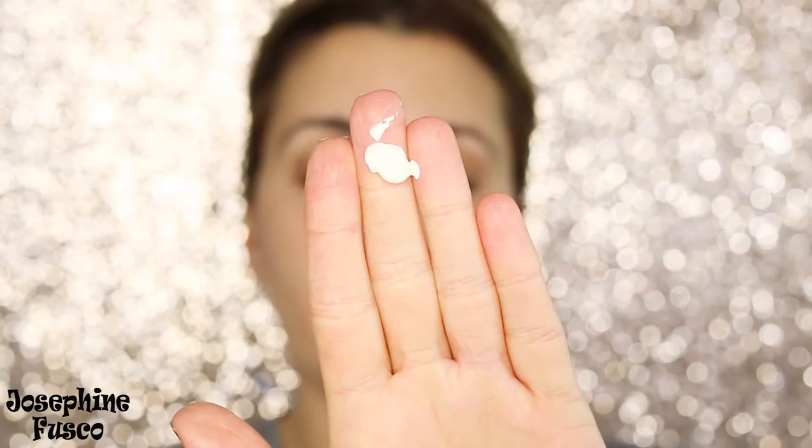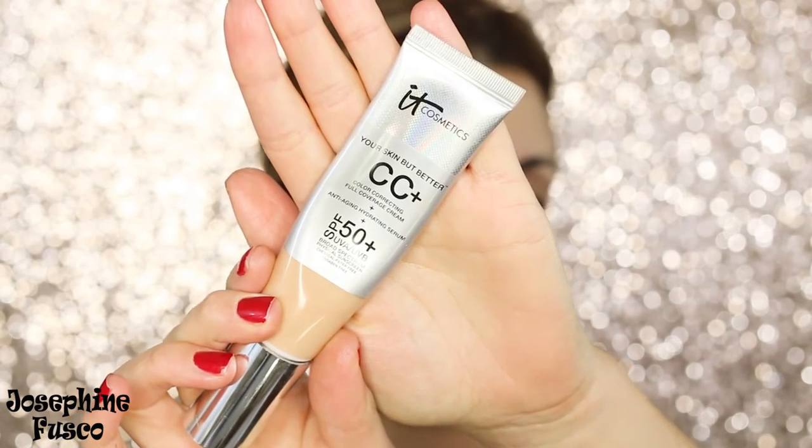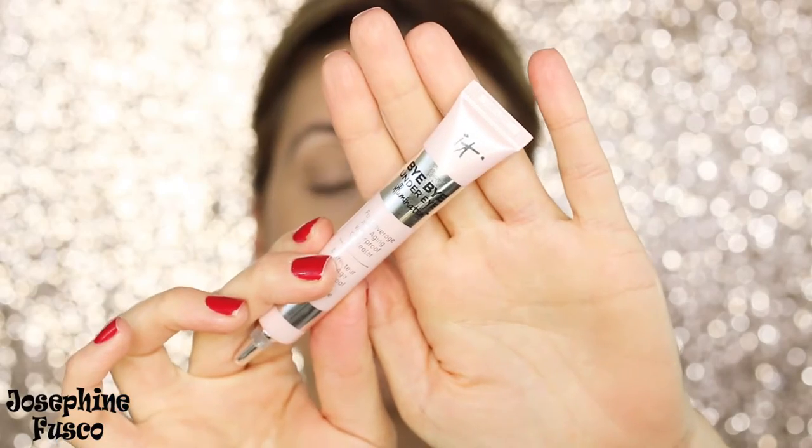I hope you guys enjoy this tutorial — let's get right into it! First things first, I'm going to use the Bye Bye Pores primer; one pump is all you need to keep everything in place. Then I'm going to use the IT Cosmetics CC cream as my foundation, taking the Heavenly Luxe brush as well.